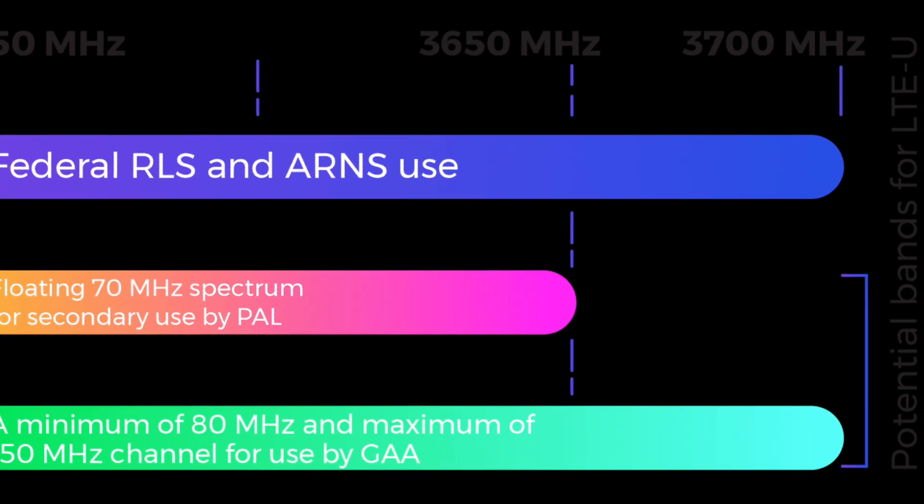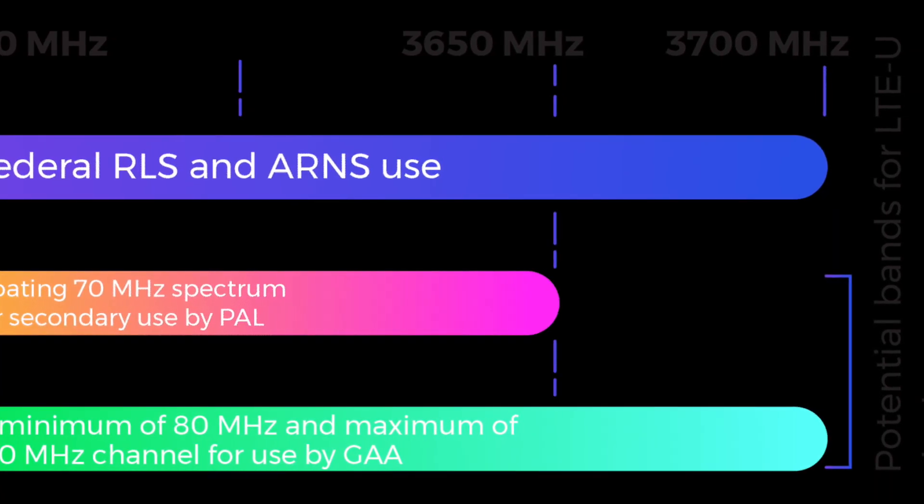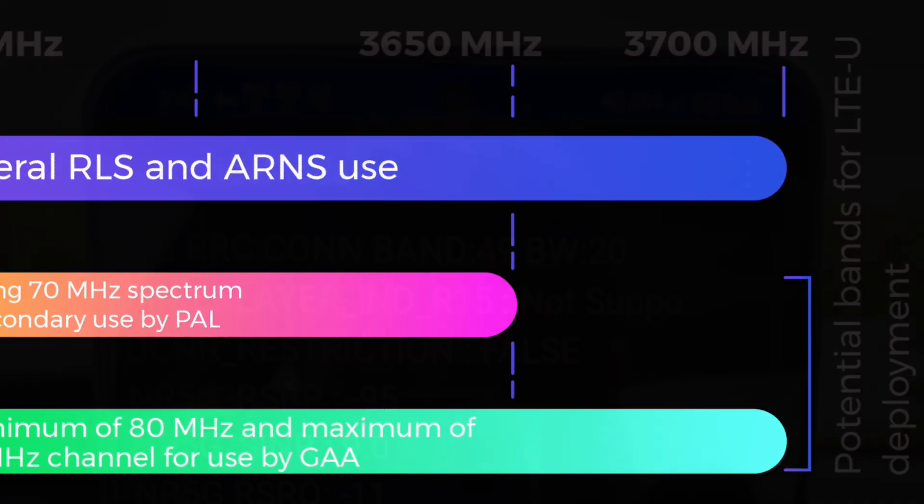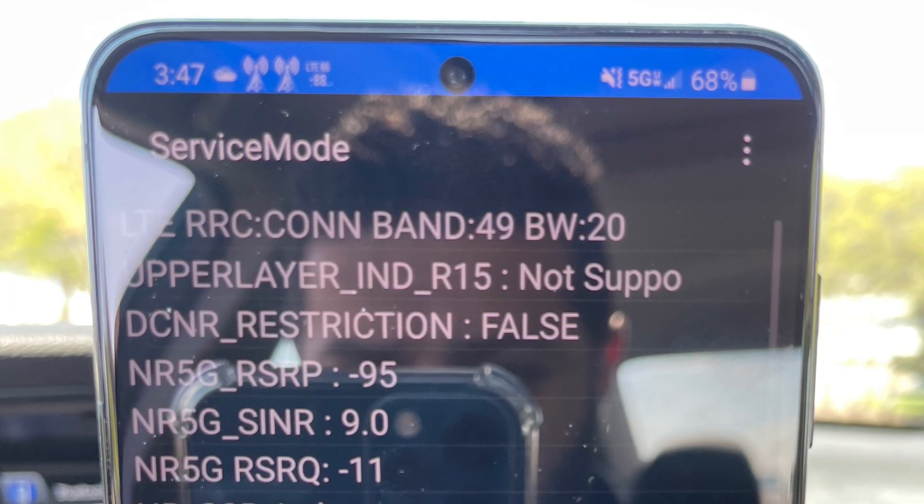CBRS is general access, unlicensed spectrum — first come, first serve. Any carrier can use it, any private networking can use it too.